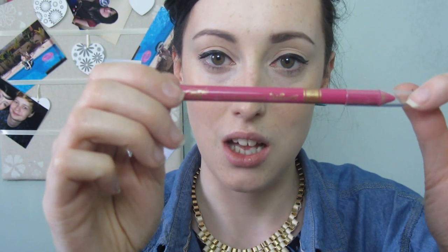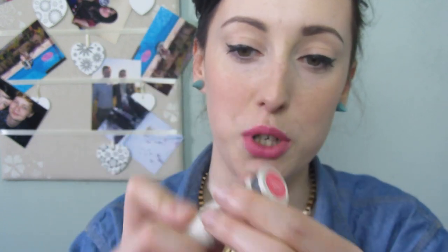Moving on to my lips, which I'm going to make lovely and bold. I'm going to use this Barry M kohl pencil in number 23. You could leave it with just this, but I'm going to add a lipstick on top — the lipstick I'm going to be using is called Brighton Rock and it's by Topshop.